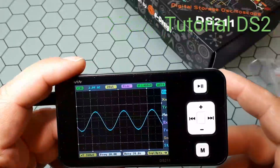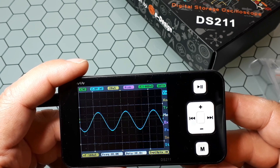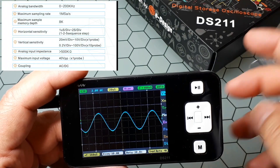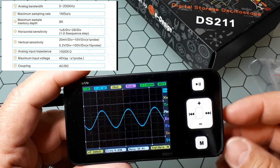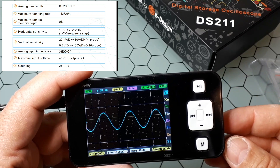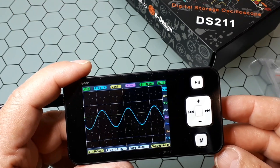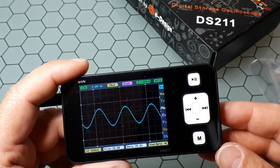This video explains how to use the MINI DSO DS211 Digital Storage Oscilloscope. It is a small and portable digital oscilloscope and a function generator. It has a maximum sampling rate of one mega sample per second — that is how many measurements are taken per second — and it is 200 kHz analog bandwidth, meaning the maximum frequency of the input signal which can be scanned with minimal amplitude loss.